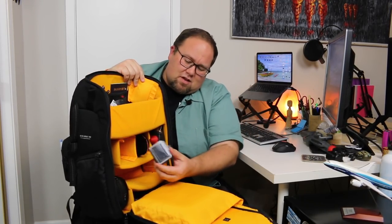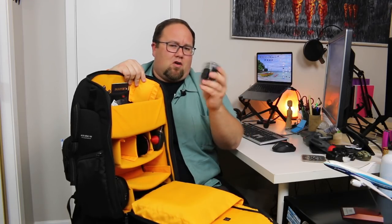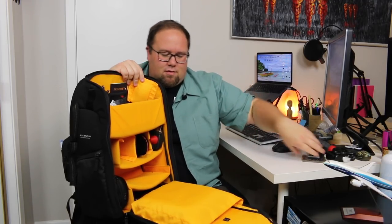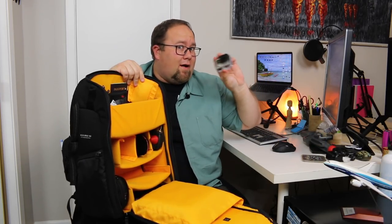Next is the GoPro compartment — a place to put a GoPro with plenty of room for all your gadgets, because when you buy a GoPro you can't just buy a GoPro; you've got to buy all the attachments with it. This is a GoPro Hero 4, in case you were wondering.